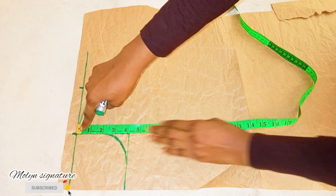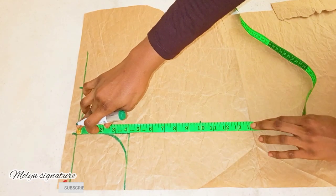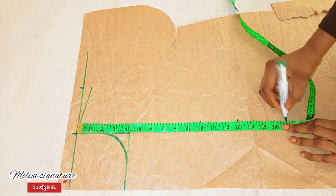For my bust point I have 10. For my underbust I have 13, and for the half length I have 16 — but I'll make it 17 for a taller person.